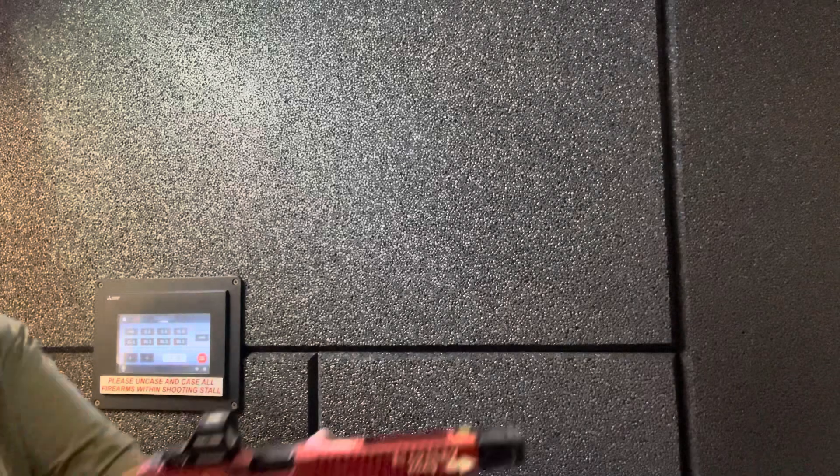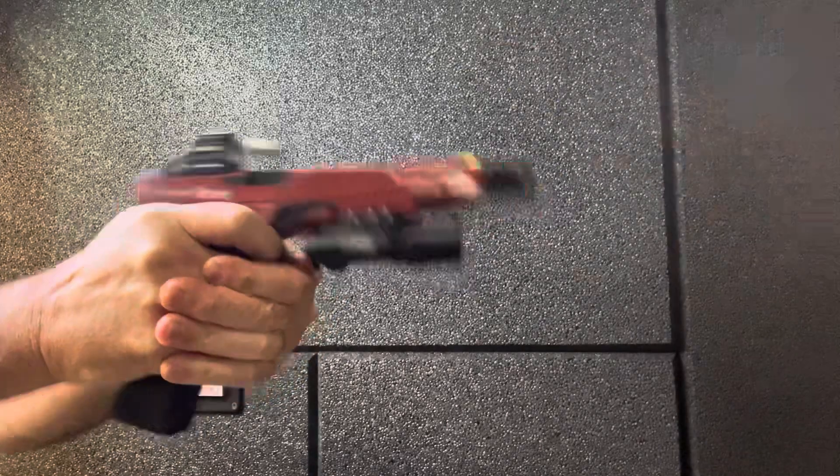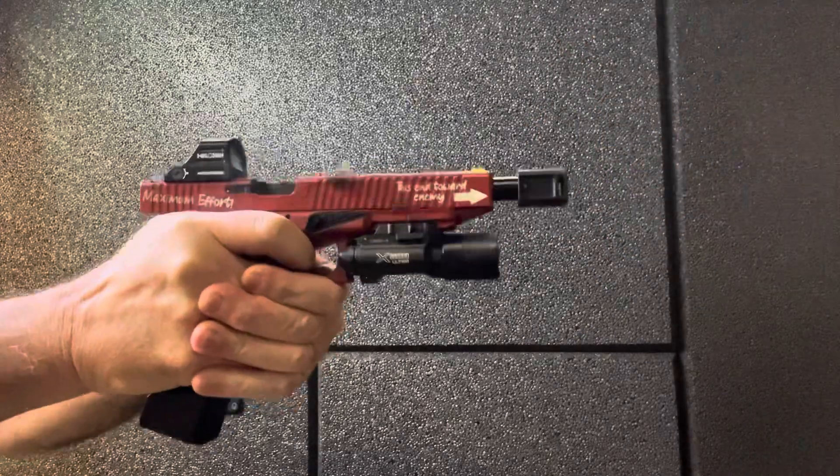Well, got a stovepipe right off the bat. I probably do need to oil it as well, but that's not an excuse. It's definitely not liking this ammo very much. And another one. This could be 115 — it might be choking up on the 115. And it is the factory recoil spring.